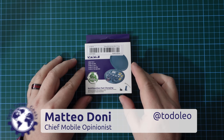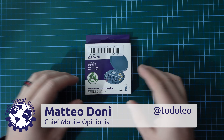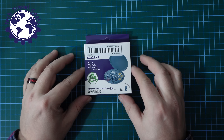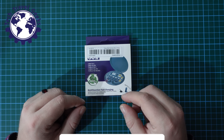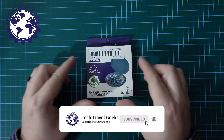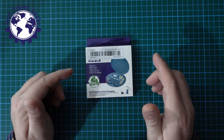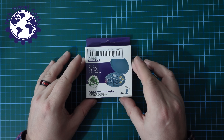Hello, I'm Matteo, the Chief Mobile Opinionist here at Tech Travel Geeks. As many of you know, if you subscribe to the Tech Travel Geeks YouTube channel and follow me on social media, I like to travel. And as Chief Mobile Opinionist at Tech Travel Geeks, I do like to travel with my mobile devices.